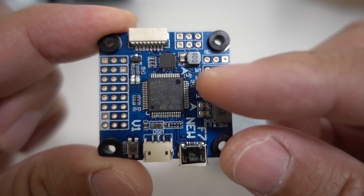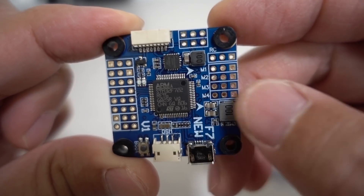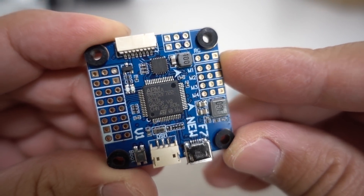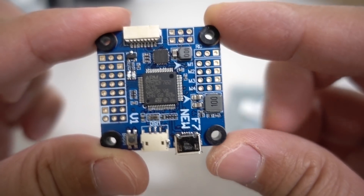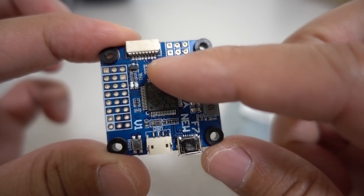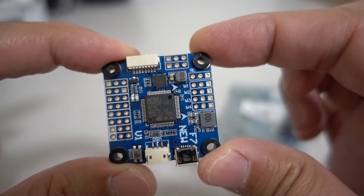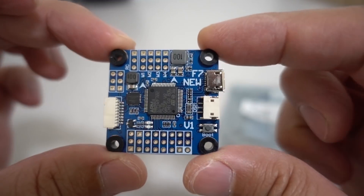It's an F7 flight controller — specifically an F722 chip, the bigger one. It does come with an ICM gyro, actually the newest one, the ICM20689, so you can go up to 32k on that. The gyro is hard mounted to the board, but it does have soft mounting here. You would probably want some additional soft mounting in your flight stack as well, just to reduce vibration as much as possible.